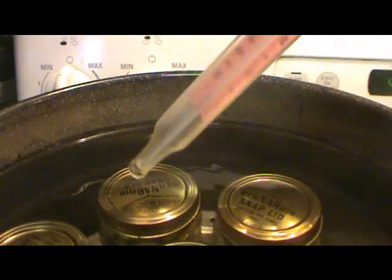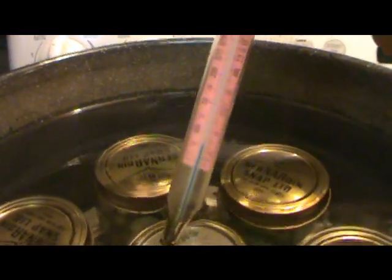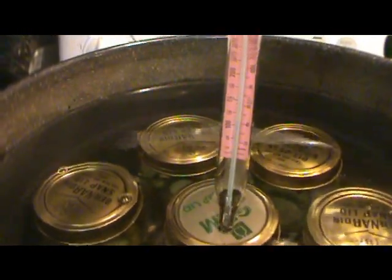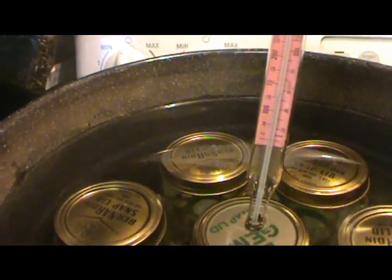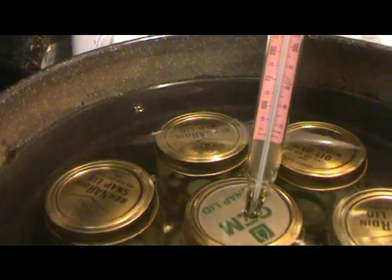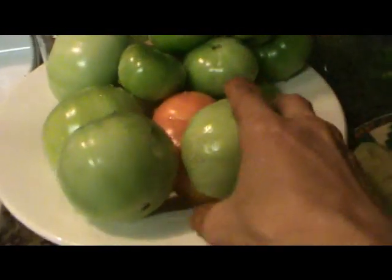We're going to do 190°F again — I just turned up the heat. 190 is about eight on my stove dial. Once you get it up to 190 you hold it there, adjusting your temperature gauge. I'm going to hold it at 190°F for 15 minutes. They're not quart size jars, so then we're good to go.